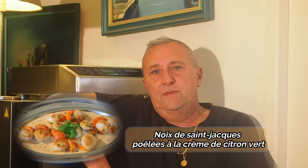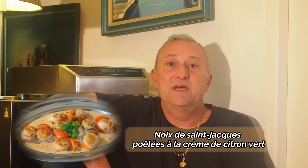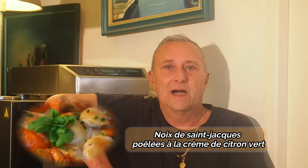Bonjour les amis et bienvenue pour cette nouvelle vidéo. Aujourd'hui je vous propose de découvrir une petite recette de noix de Saint-Jacques avec sa petite crème bien assaisonnée — noix de Saint-Jacques poêlées avec sa crème. On va tout de suite se retrouver en cuisine pour voir comment réaliser ce petit plat succulent.